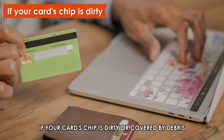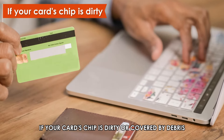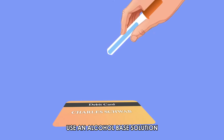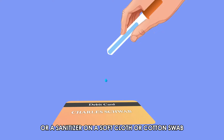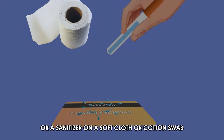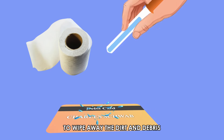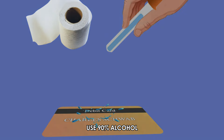If your card's chip is dirty or covered by debris, you can quickly rectify this by carefully cleaning the chip. Use an alcohol-based solution, such as rubbing alcohol or a sanitizer, on a soft cloth or cotton swab to wipe away the dirt and debris. If possible, use 90% alcohol.